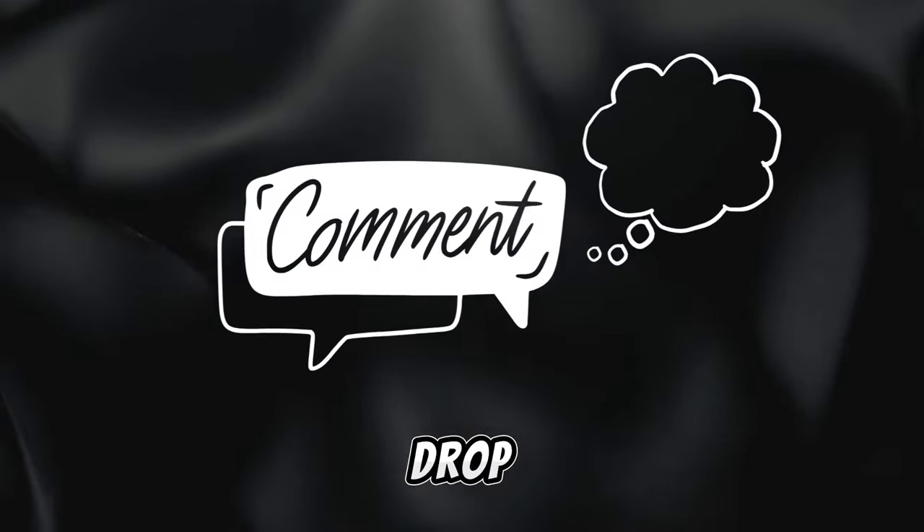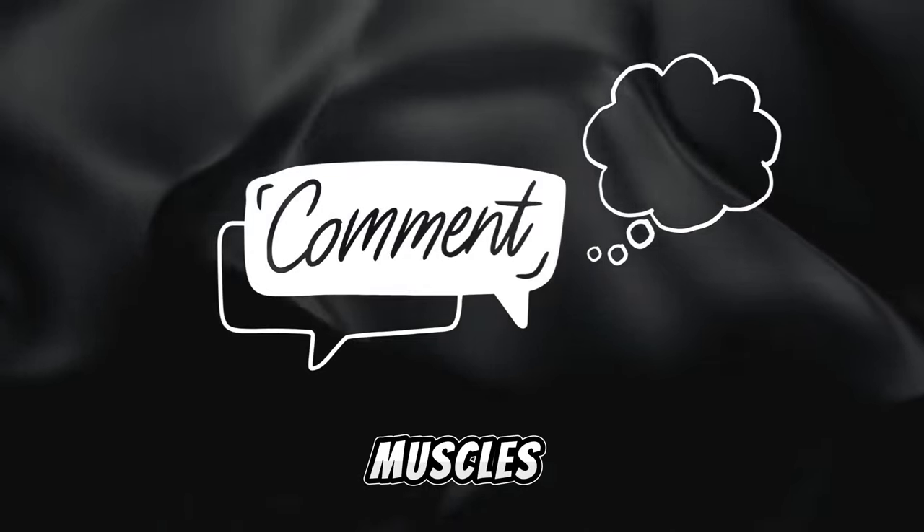Kindly remember to give us a thumbs up, subscribe, and drop a comment sharing your methods for developing your back muscles.